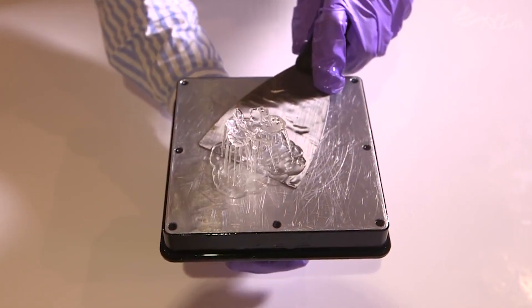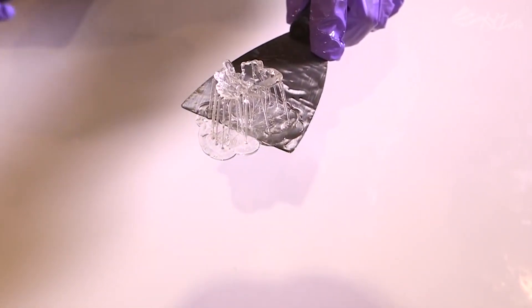It produced beautiful high-resolution prints in our testing. It uses an automatic system to refill the resin tank when it gets low.